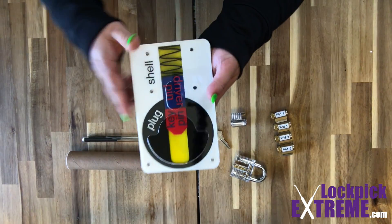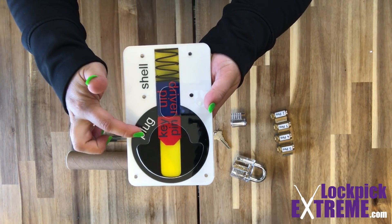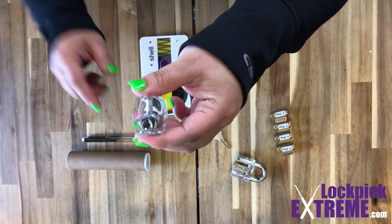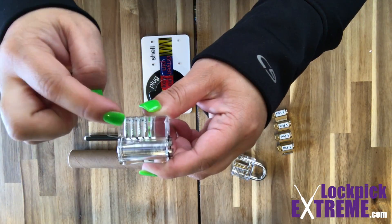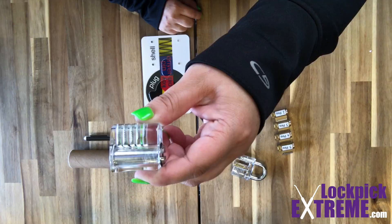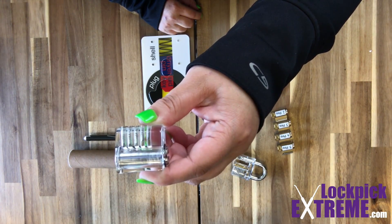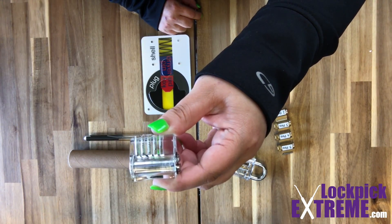On the front of a lock we have a shell, sometimes called the housing, and a plug. On this lock here you can see the shell or housing and the plug. This lock has five chambers. Different locks have a different number of chambers depending on the style and design. Typically you'll see four to six chambers on most common pin tumbler locks.